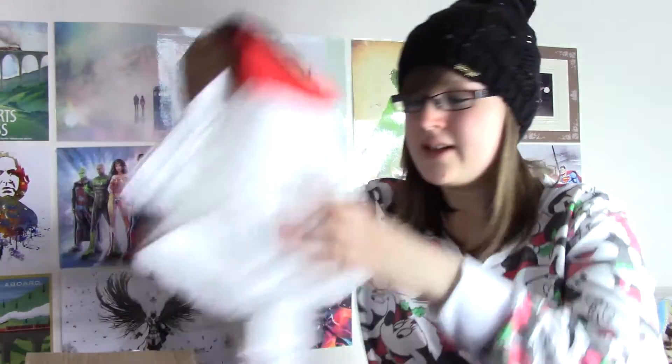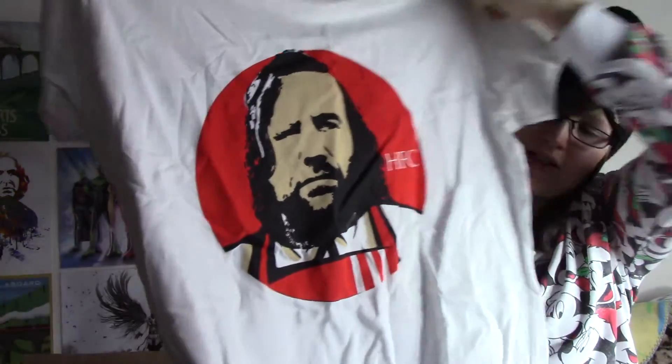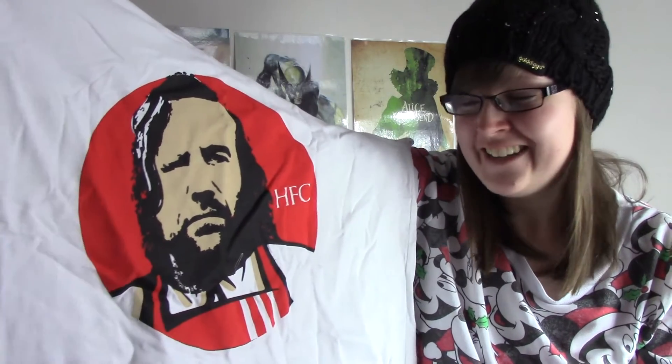And then we have a t-shirt. It's HFC — the new KFC. It's the Hound. The Hound's Fried Chicken, maybe. That is hilarious — it's the Hound and he's serving KFC. You can't get much better than that. That is awesome, so cool. That is so funny. I love it. That is brilliant. That's literally hysterical. I think that's made my day. The Hound serving KFC. That is my summary for that t-shirt.